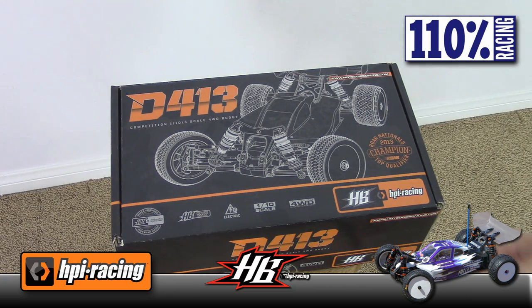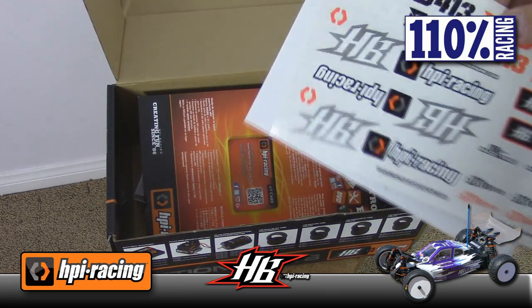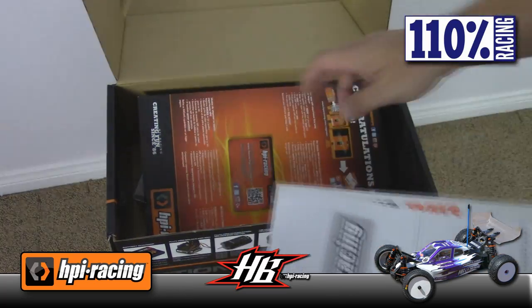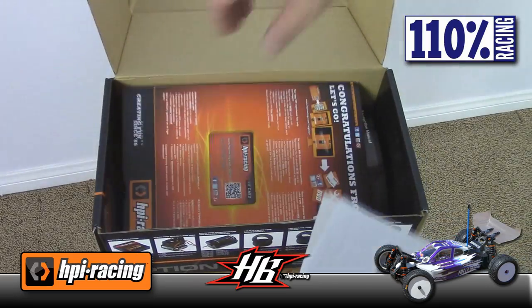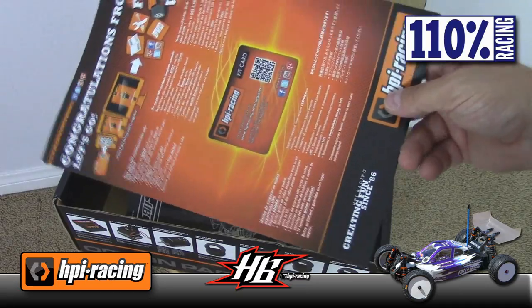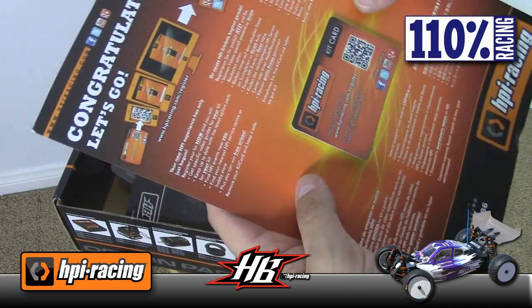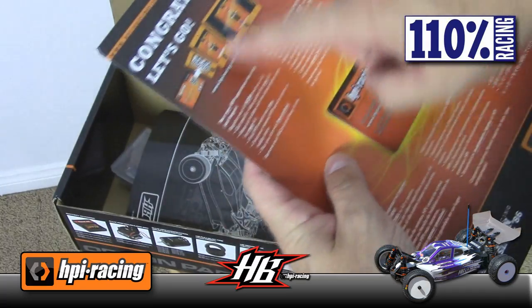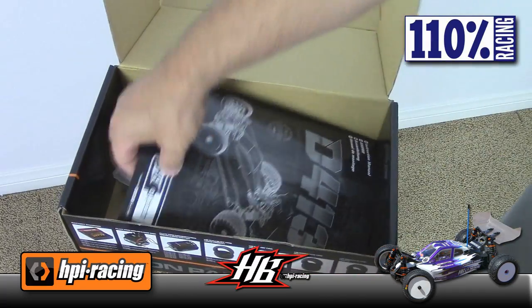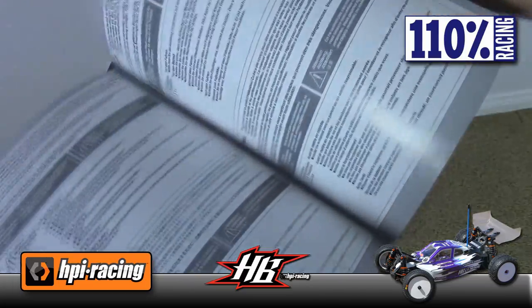Here's the actual box that the D413 came in. I'll show you what's left in the box now that the build is over. Some stickers. It comes with a pretty sweet HPI Racing credit card — well, to be honest, it's not really a credit card. It is some type of registration card where you can scan it with your phone and check some stuff out. Looks like there might be some information online. Here is the actual manual.